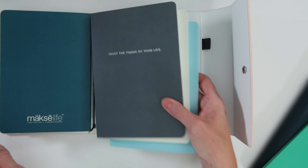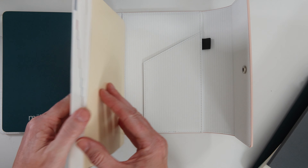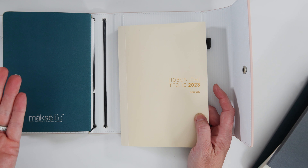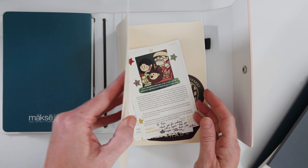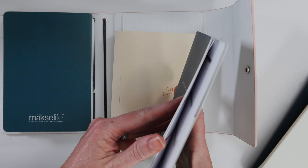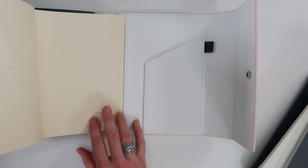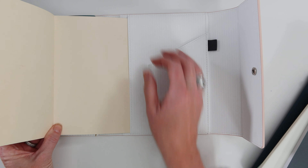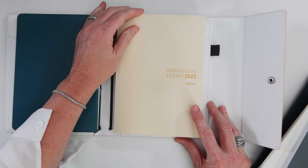A lot of people want to know: does the Hobonichi fit? This is the current year's Hobonichi. They also have one called the Techo Cousin, which has thicker, sturdier paper and a sturdy cover — I don't think that would fit in here. This standard Hobonichi, if you wanted to stress yourself out putting it under the elastics it would work, but I'd rather just slip it under the pocket — it fits in there just fine.